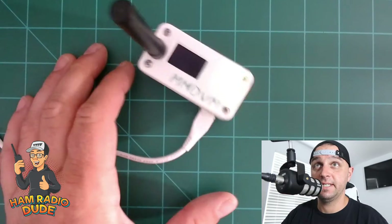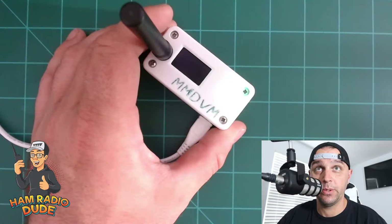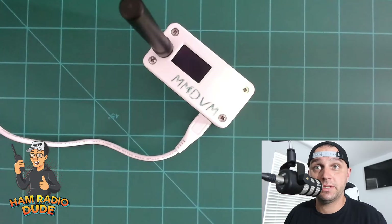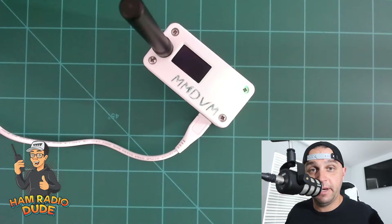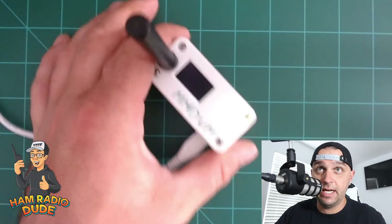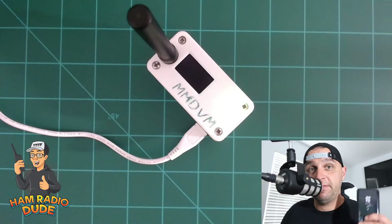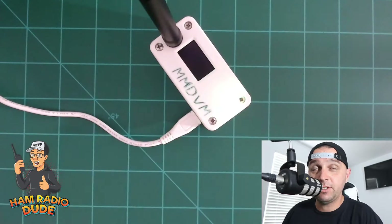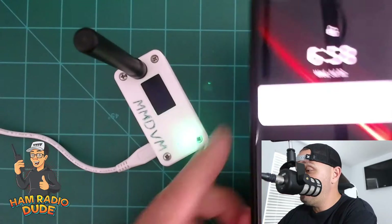There are many ways to connect these things to the internet when you're on the road. Today's tutorial covers only one scenario. In the future I'll cover more, such as how to connect to hotel Wi-Fi when it's asking for a username and password. But today is specifically how to use your phone's hotspot to connect this thing to the internet, especially when you have no laptop.